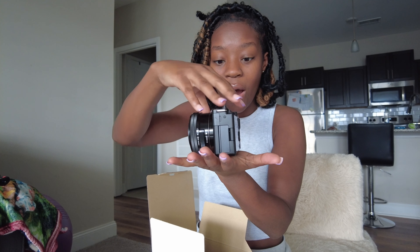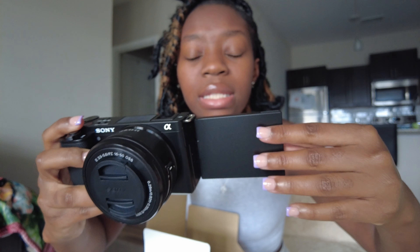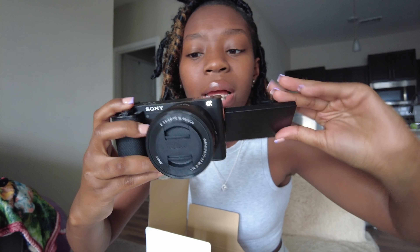Look how cute that is! Oh my god, look how cute it is! This is my first big girl camera — I'm so stoked. And the screen comes out like this, and I can flip it. Wow, okay — that's just me on the screen from inside the box. Let's continue and see what else is in the box.